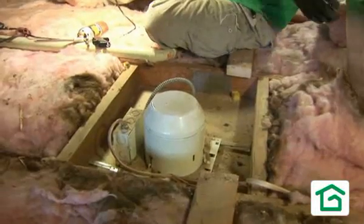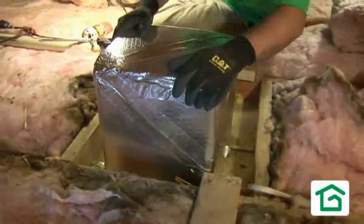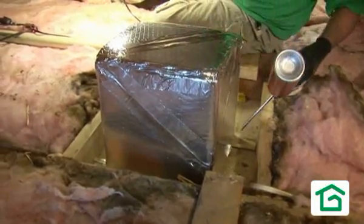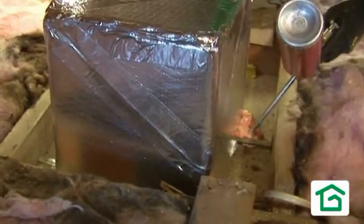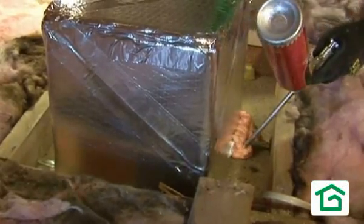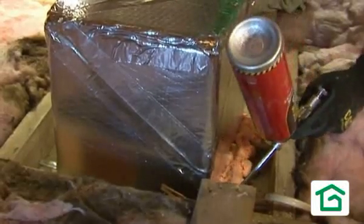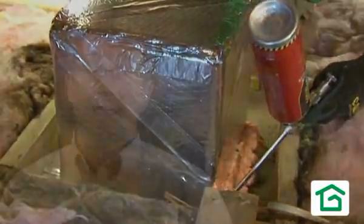In existing homes we find a lot of very leaky non-IC rated fixtures. That means we can't have insulation contact with them, so we like to build a box around the fixture and air seal that box to the ceiling plane. This provides an air space around the fixture, it's airtight so air won't leak through it, and now it gives us the opportunity to come back and insulate right up to and over that box, giving yourself a nice even blanket of insulation in your attic.